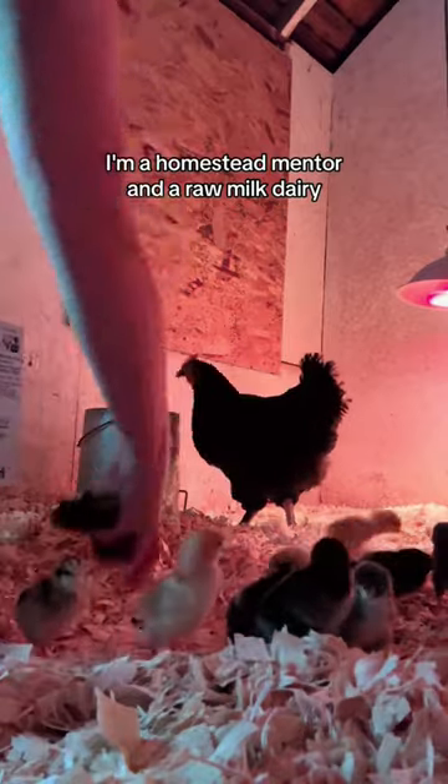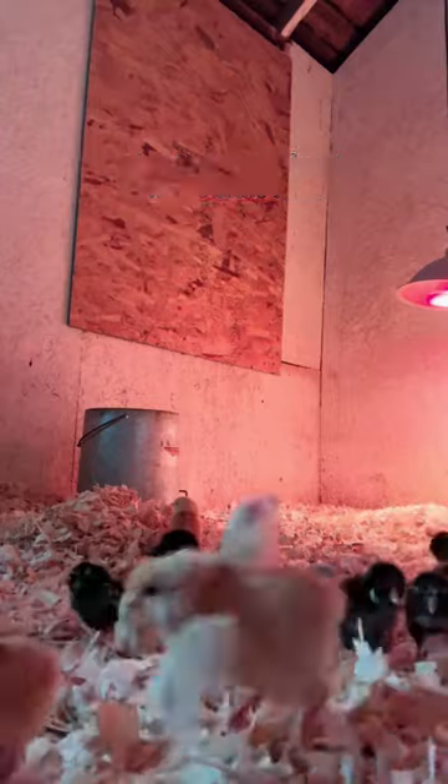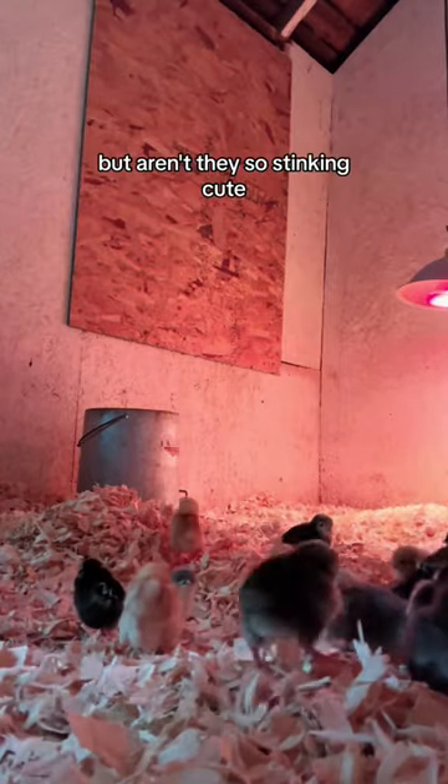I'm Mindy. I'm a homestead mentor and a raw milk dairy farmer in Nebraska. And no, these aren't meat chickens in the video — these were my egg layers from last spring. But aren't they so stinking cute?